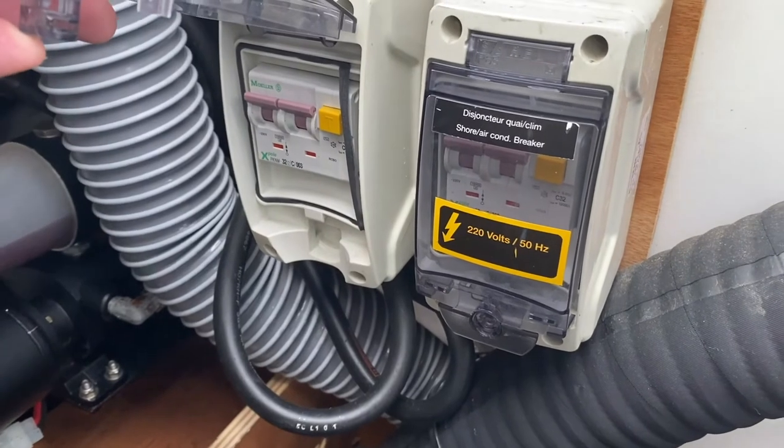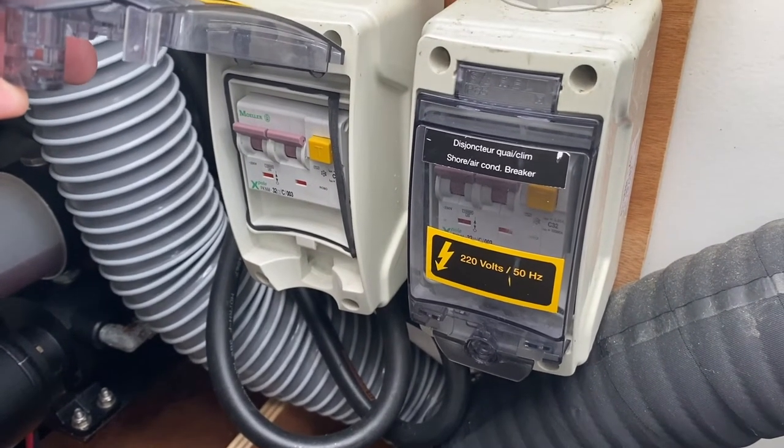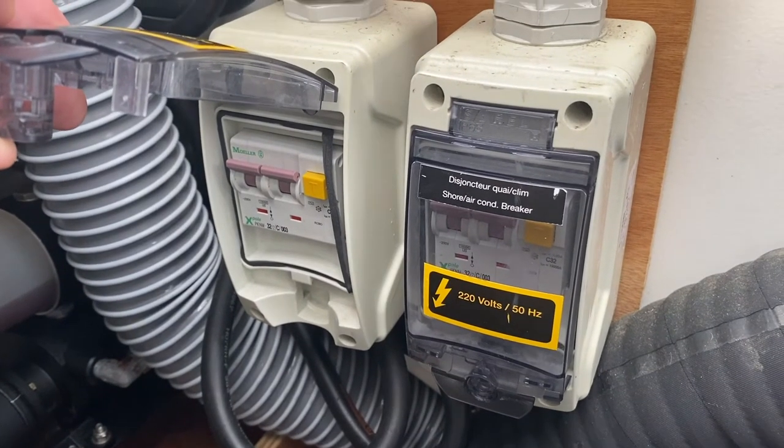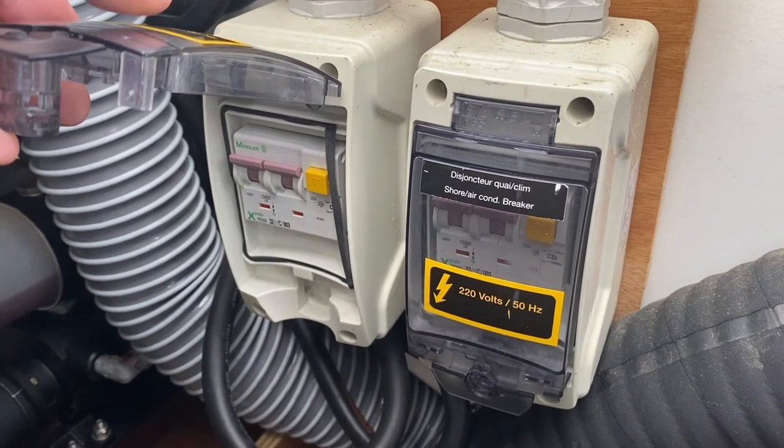In this position, the breaker is on. If you have a problem with the shore power or the air conditioning, come back here and check that these are in this position. If they are not, return them to the on position and try again.